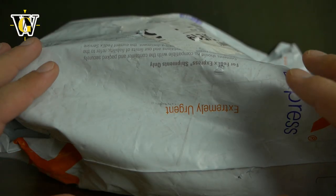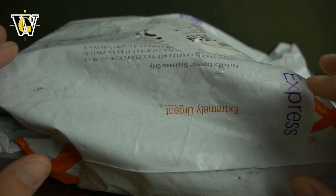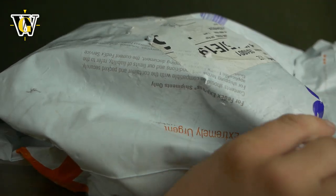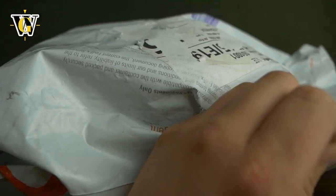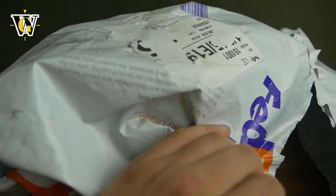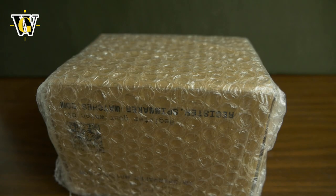Hi guys and welcome to another WatchGeek video and another unboxing. This time it's another new piece from Spinnaker, so let's open it up and see what we got. Let's cut the package with my trusty shearing scissors that everyone makes fun of.